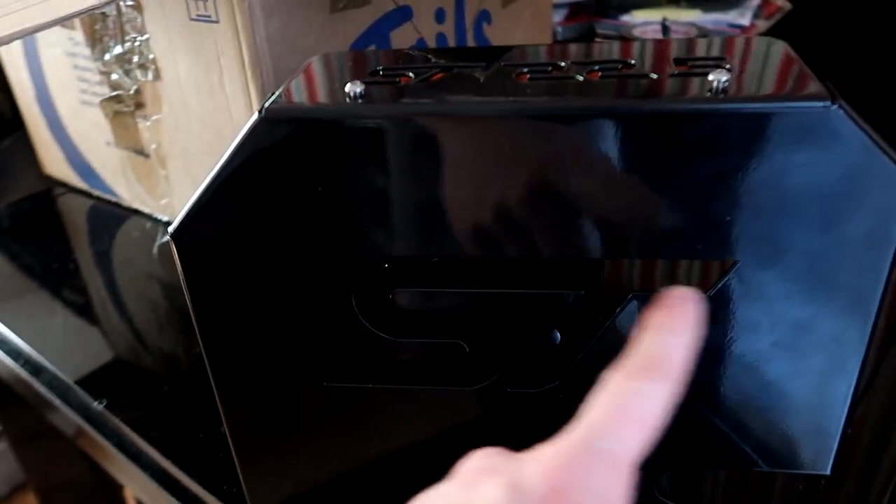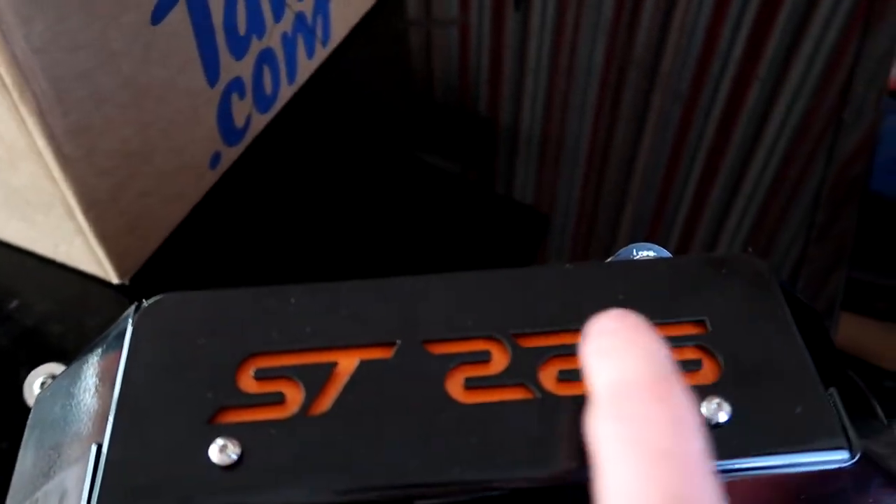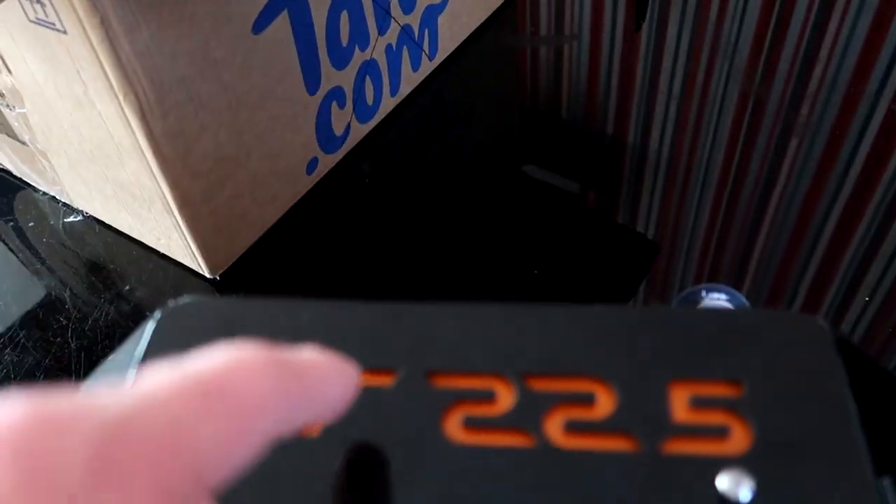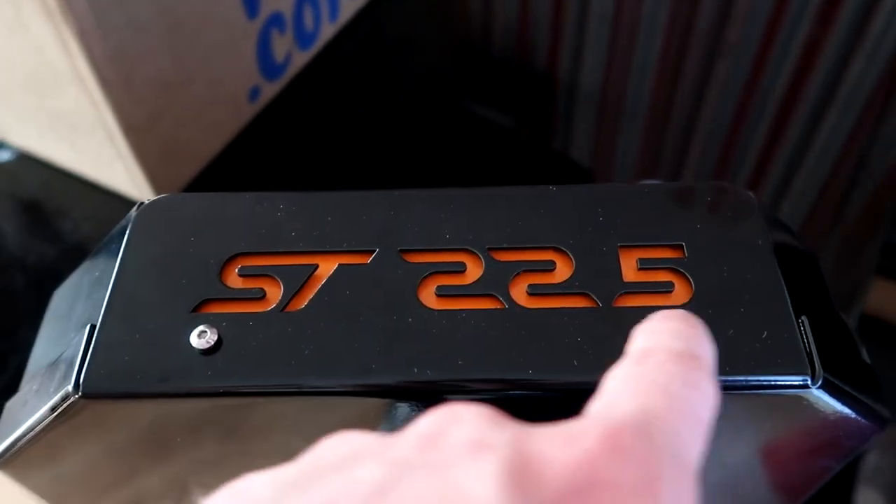Back with another video and today we're installing the rest of the induction kit. I've got my custom ECU holder by Lewis Gilbert — I'll insert a link to his Facebook and Instagram. These are what they look like, a couple of the options. You can get the ST badge changed to the RS one, and you can get this panel laser cut with any logo — your Instagram name, Cyvex, Hypertune, KMS, whatever you want — or the standard ST 225.